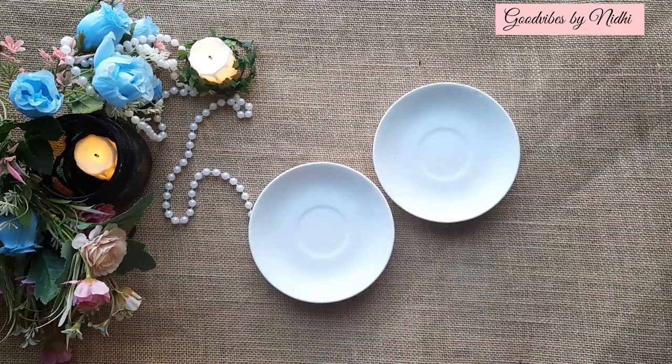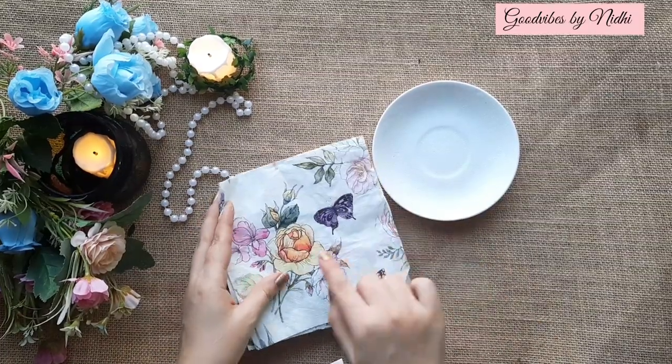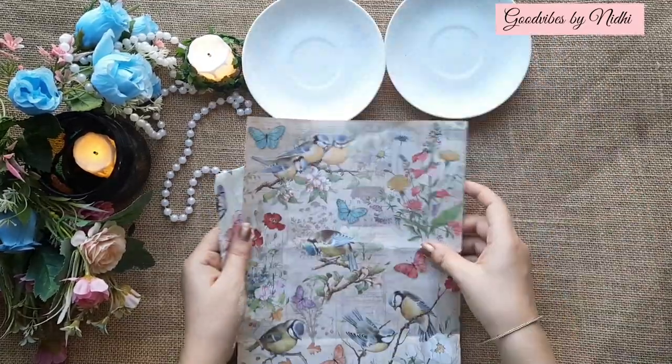Both my plates are now ready to use. To show you the difference, I am going to use a decoupage napkin on my first plate and decoupage paper on my second plate.